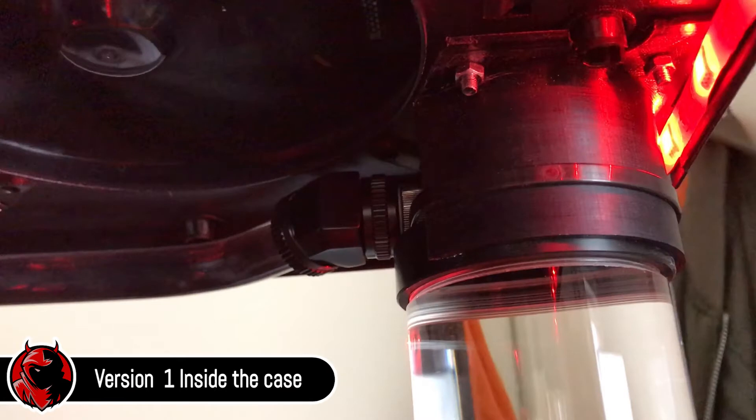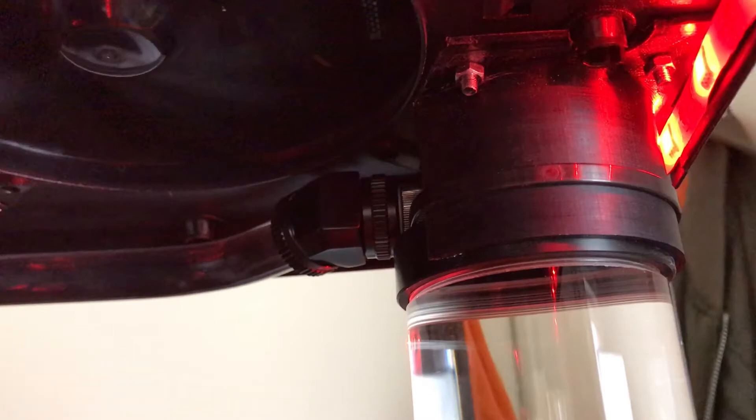As you can see, the bracket was holding the reservoir only with one zip tie. But then I noticed that the reservoir top is slightly larger than the actual reservoir body, so I decided to utilize this element in the next version of the bracket.